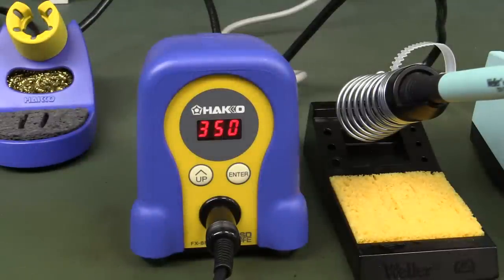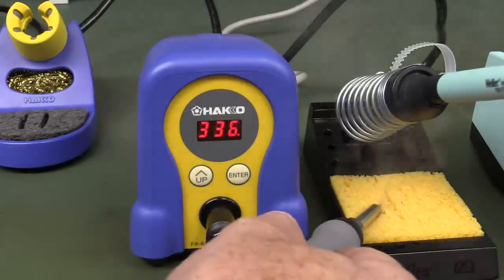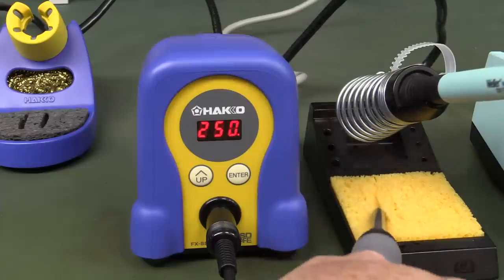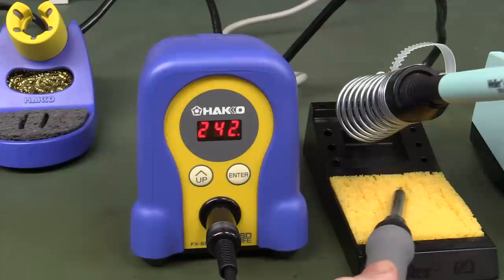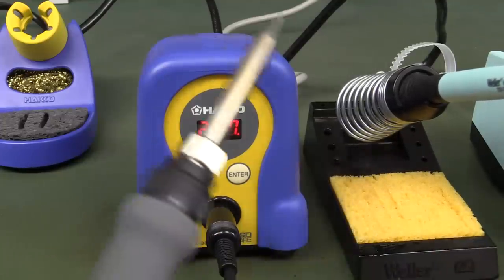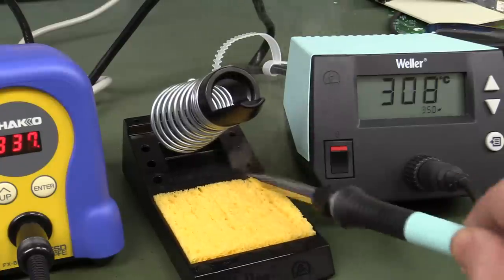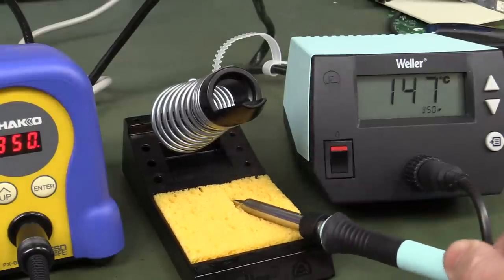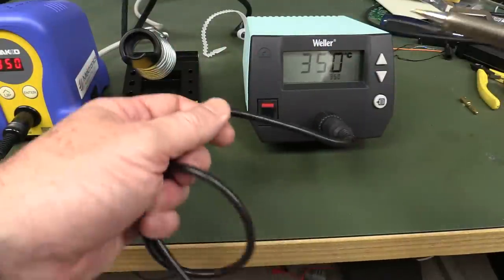Let's do the same test with the Hakko using the same sponge. Wow — it's staying there, held up a lot longer. The Hakko dropped down to about 230°C, whereas the Weller dropped much further than that and dropped quicker too. That indicates the Weller, at least by this test, doesn't have the same thermal capacity. The Weller went down to about 140°C — terrible. Winner: Hakko.